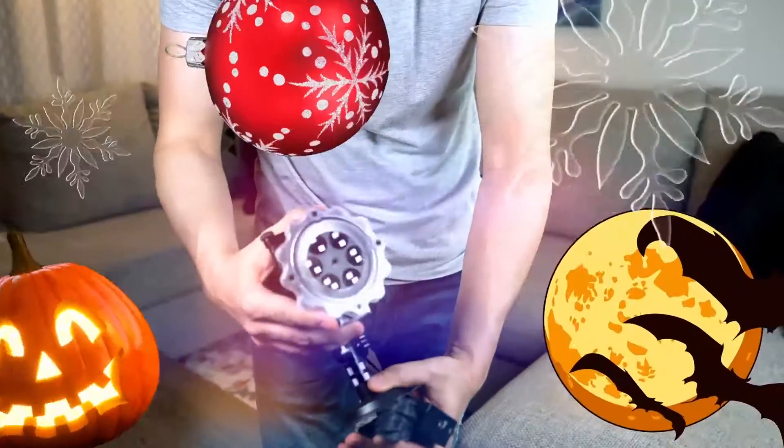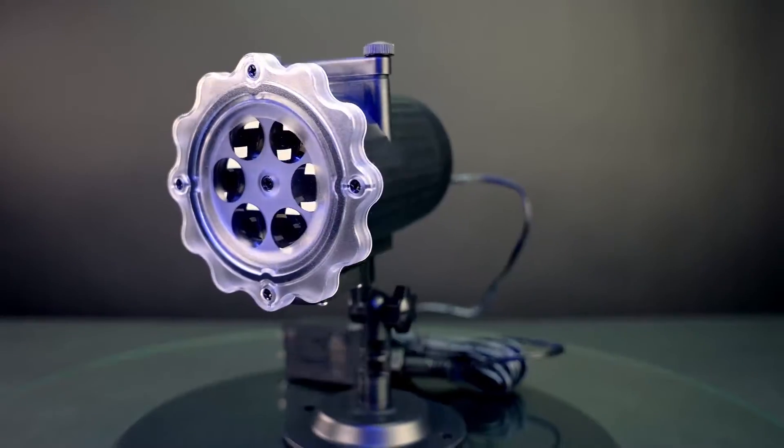Are you thinking about Christmas, Valentine's, Halloween and birthday decorations? Introducing the holiday projector light for all your decoration needs.